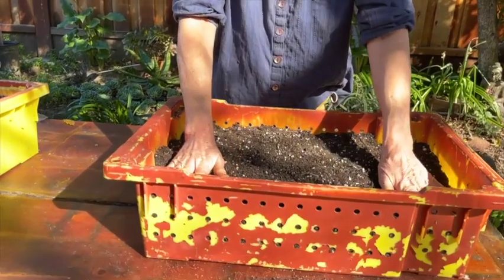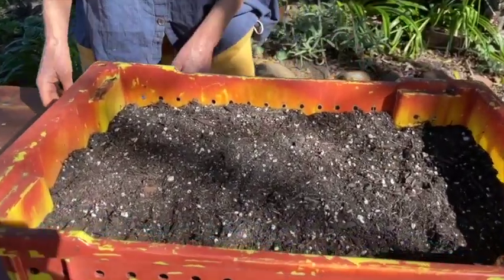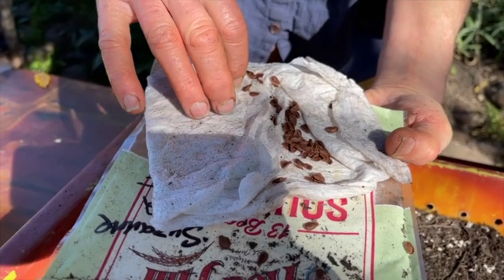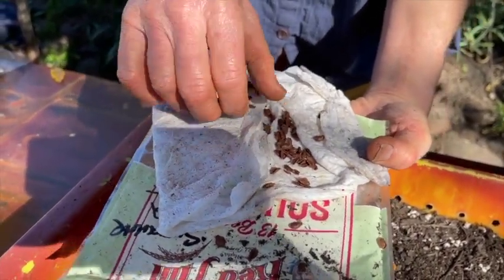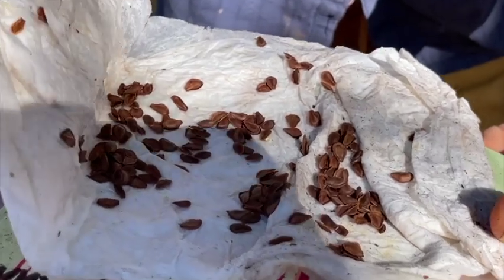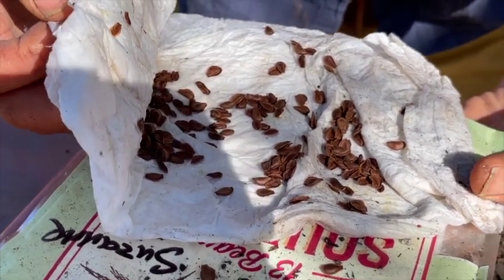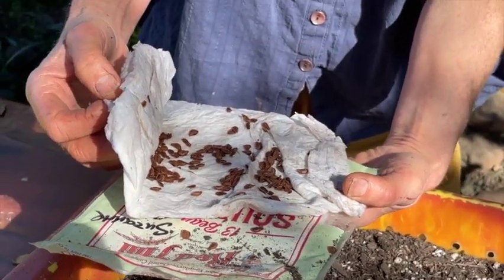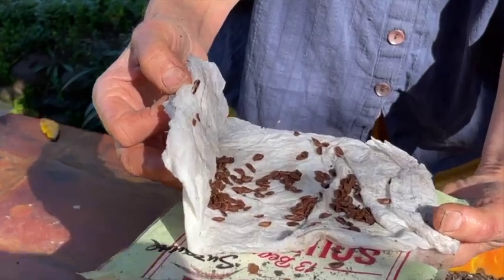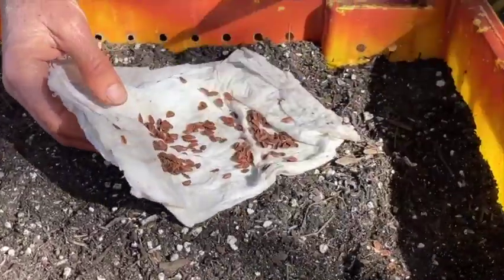We've got our grape lug, drilled with holes, filled with soil, and now I've got seeds that have been in the refrigerator. This is called stratification, which is wrapping seeds in a moist wrung-out paper towel and leaving them in the refrigerator for a month. This mimics winter because there's a hormonal component to these seeds — they need to go through cold to get a good germination rate. You can expect only about half of these seeds to germinate, and seeds are viable for about a year and a half.